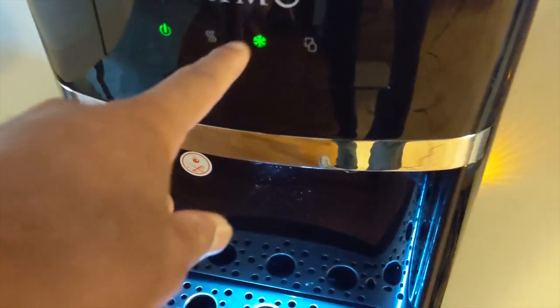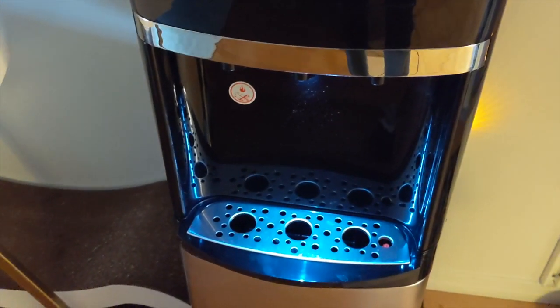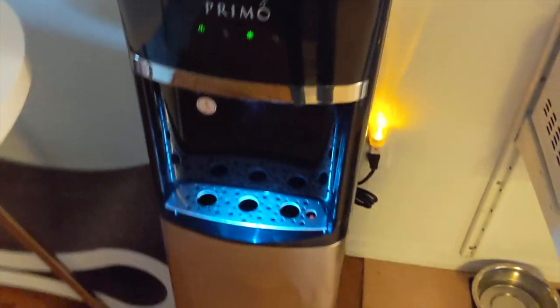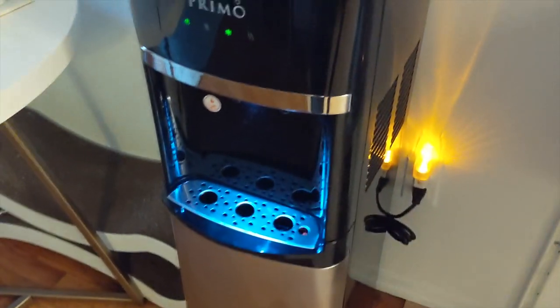Right now it looks like it's just doing some sort of cooling cycle. It doesn't make this noise all of the time — it just comes on every now and again. It's not really that annoying for us.